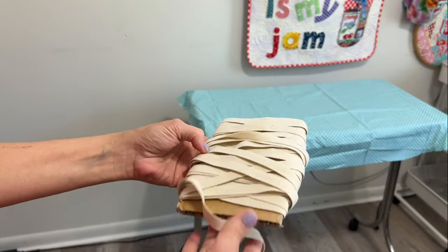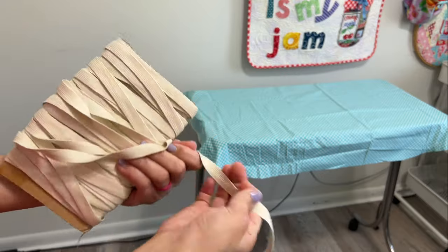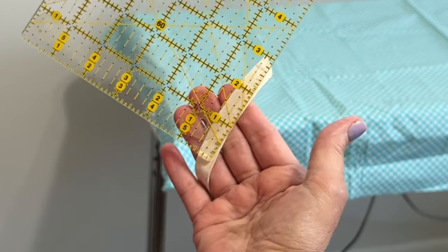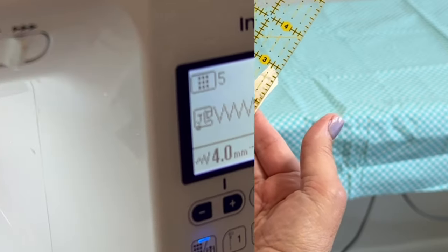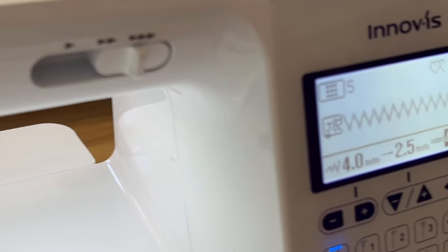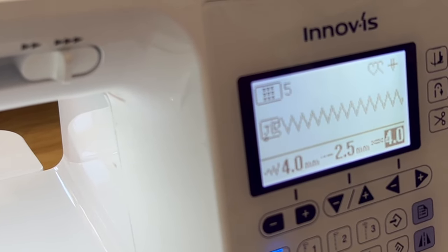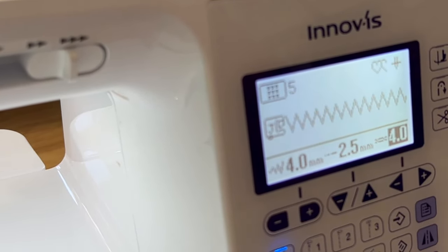Here I have some half-inch-wide elastic that I picked up at the Goodwill years ago and I'm still working off of it. A zigzag stitch will be the best stitch for this project. Now if you have a serger, go ahead and get it out and use it — it'll work perfectly.